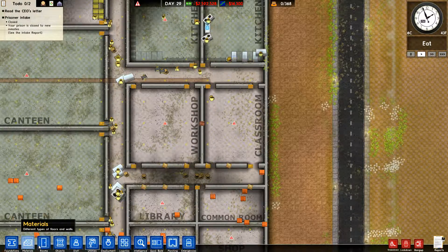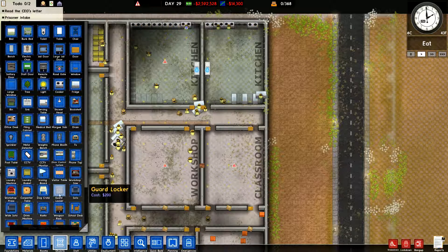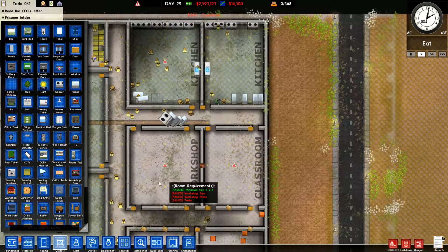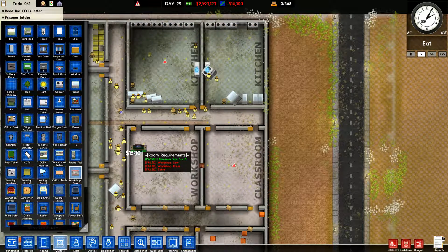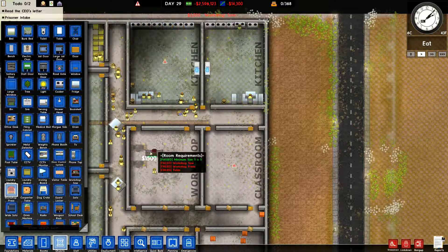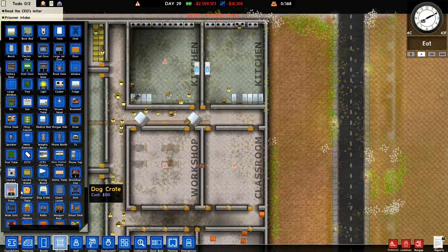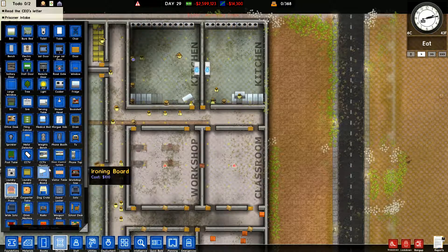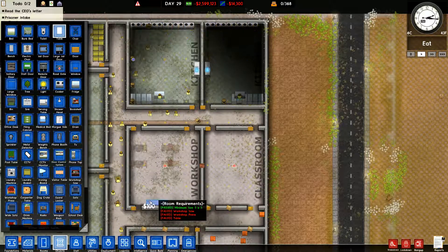The workshop — we need objects. I'm making it so they can get in from either side. We need a carpenter's table, a workshop press, and a workshop saw. So a saw and a saw, and a press and a press. We'll do them like that for now, and then we need a table to put stuff on — we're going to put a couple tables down here.